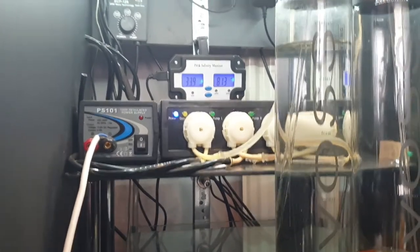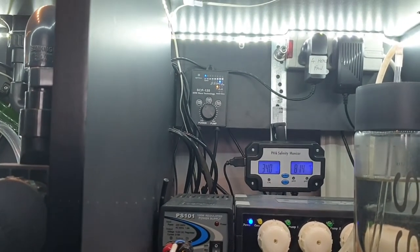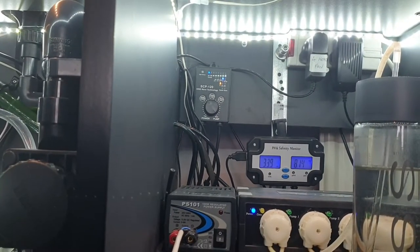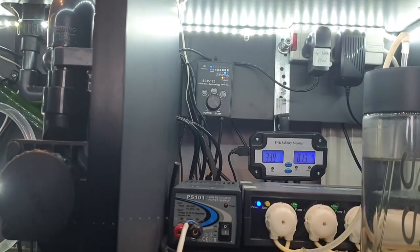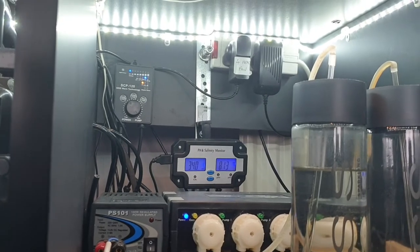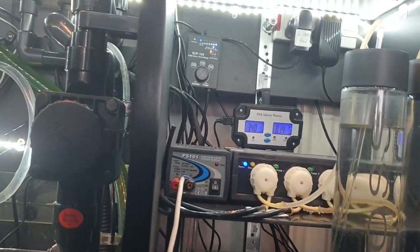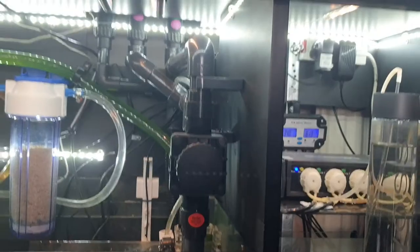Just up to the left of that is the control panel for the cross flow — the SCP 120. I can easily reach in and press feed to turn it off when needed. We've also got a double socket at the top with both fans plugged into it — the six-head one and the four-head one in the sump.